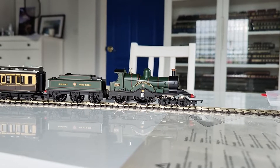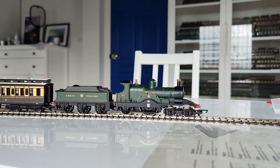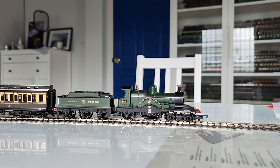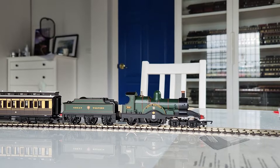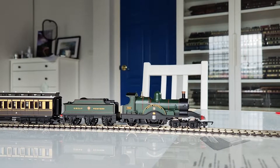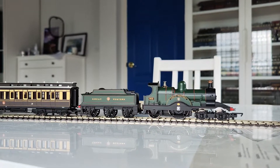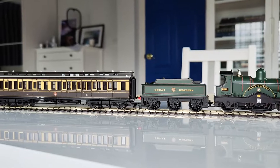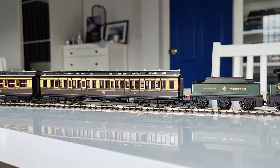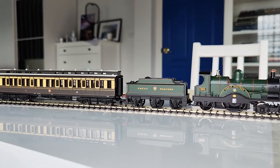The locomotive did come with DCC ready, which means it requires a DCC decoder, which I have already fitted. However, this locomotive is not a good runner in my collection, but I still like it. I will surely improve it at a later date.